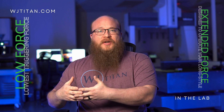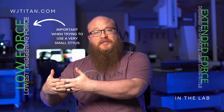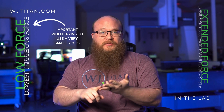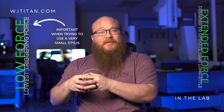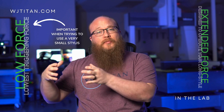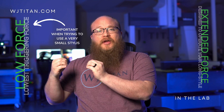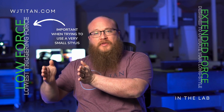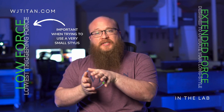Low force modules are important when you're trying to use a very small stylus — getting down to your 0.5s, your 0.7s, your 0.3mm styluses, and now you can even get 0.2 and 0.25mm styluses. You want to use a low force module because it allows the trigger force to kick in before the stylus gets bent or potentially snaps.